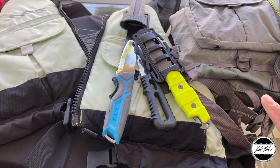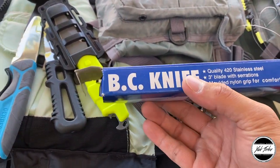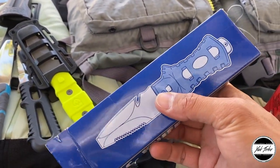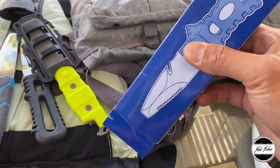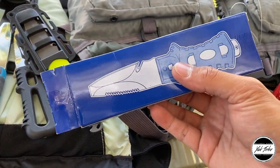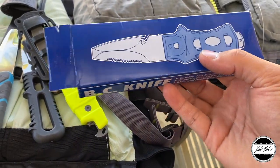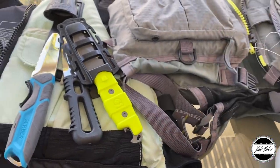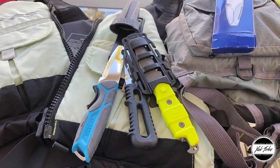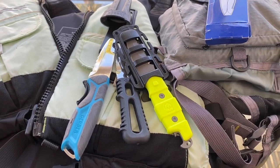I hope this video helped you guys. If you have the BC knife and love it, let me know in the comments — maybe it's lasted a long time for you. If there are other products on Amazon you'd like me to review, leave it in the comments below and I'll make sure to get it done. Thanks, see you later.